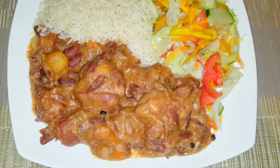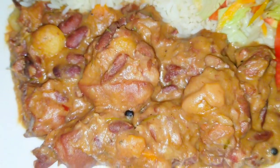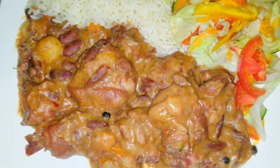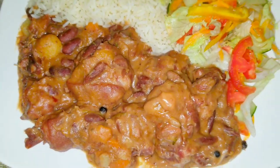My stew peas is finished — just take a look! It smells so good and tastes so delicious. The coconut milk and everything came perfectly together. I'm going to go ahead and dish this out. There you have it — my delicious stew peas with pigtail. You can also go the ital way with stew peas alone.